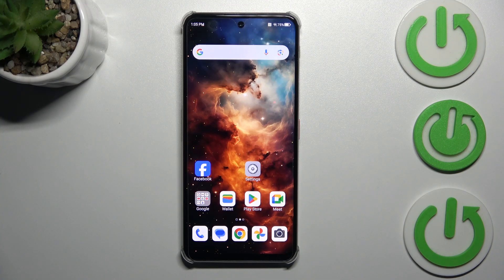Hi everyone, in front of me is a Garnubia Focus Pro, and let me share with you how to add or remove a Google account on this device.